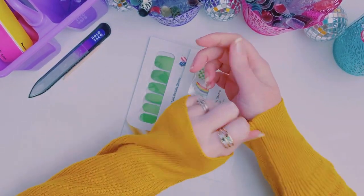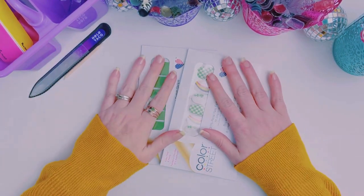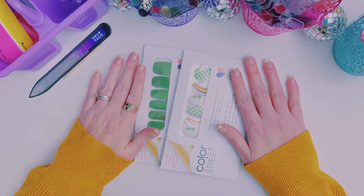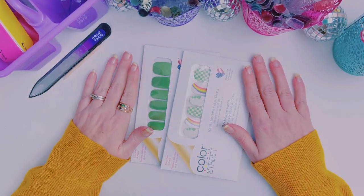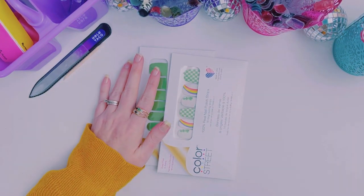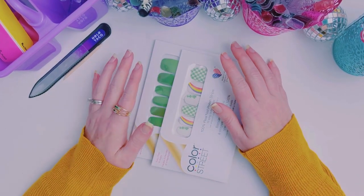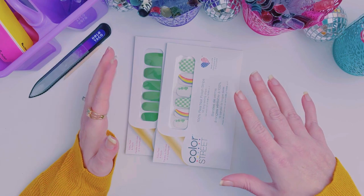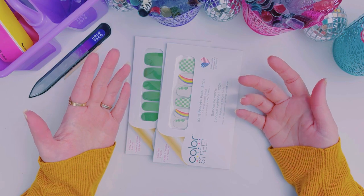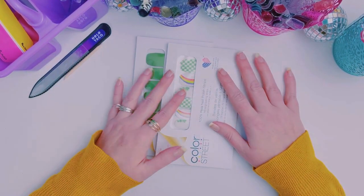Hello, my friends. Welcome back to my channel. Happy Tuesday. I love Tuesdays because I get to come back here once a week. We do our nails together. If you're new here, hi! My name is Tara Stoddard and I am an independent Color Street stylist. I've noticed I had a big increase in subscribers last week, so if you're new here, I would love for you to say hi and introduce yourself in the comments.